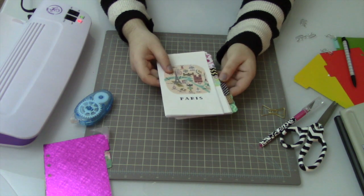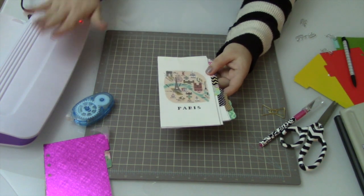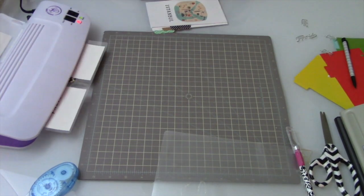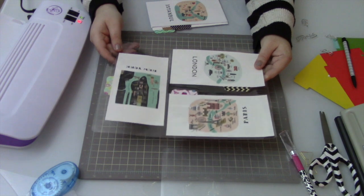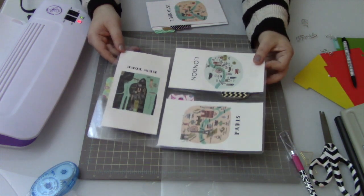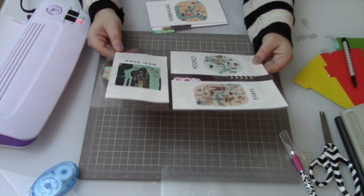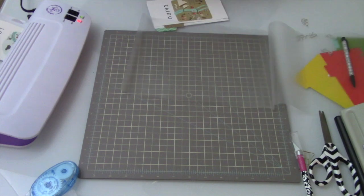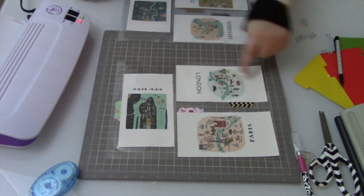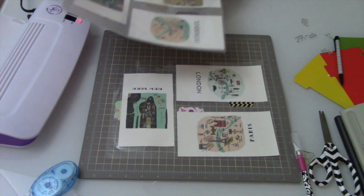I've got all the dividers in this set glued together with the sticky adhesive, so I just have to put them into laminating pouches and run them through my laminator. One pass through is generally all you need, but because these dividers are a little thicker — they're double-sided and have the really thick Martha Stewart tab — I'm going to run this through a second time so that when I cut them up they are as secure as possible.